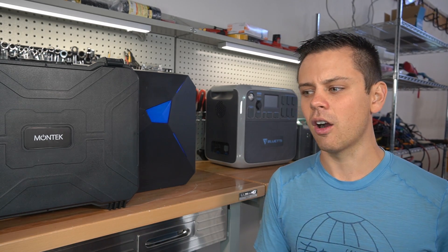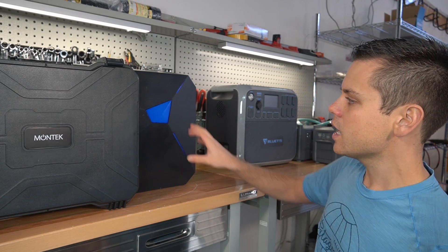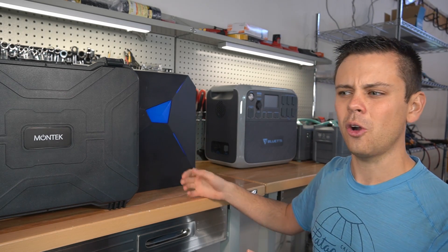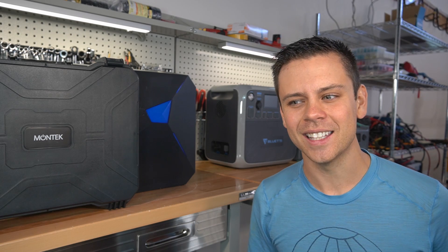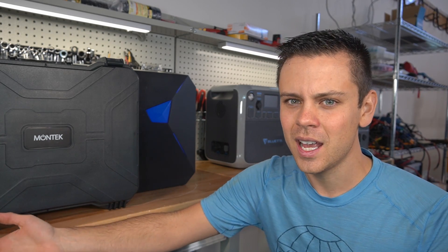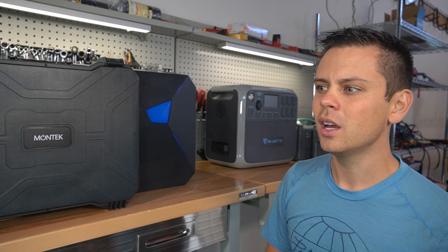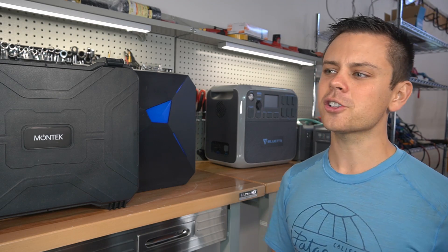I think most YouTubers are very honest and have great content, but they just do not understand that these companies are not to be trusted. When they send you junk and say it's a pre-production prototype lacking basic functionality — while they have a whole team of engineers — that's ridiculous. ElectroDacus can make a product in his garage that works flawlessly from day one. I'm not buying that excuse from any of these corporations. Exercise caution and do not take their word for it.